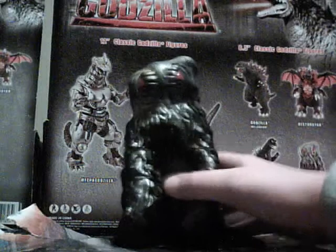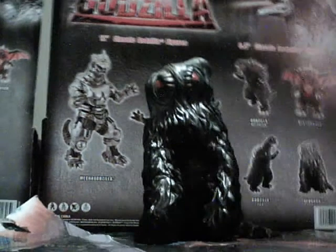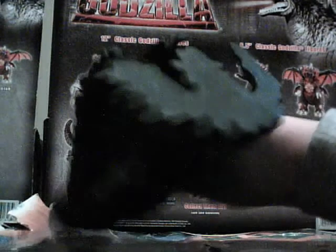The likeness of himself in the movies — we don't have much to say, except for these details on here. It's a good figure, but look at this.